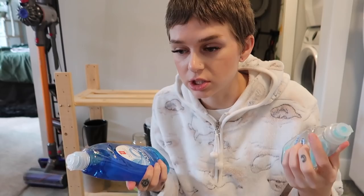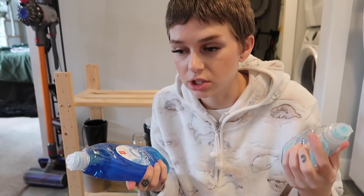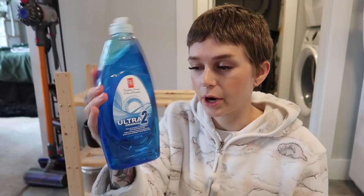My blue dish soap — I use this when I'm doing my neem mixture. You can wash your plants just with diluted dish soap as well if you want to wash leaves or just want a really mild pest prevention. I had this little Dawn one, and then I just bought this store-brand one because Dawn is not cruelty-free, besties.